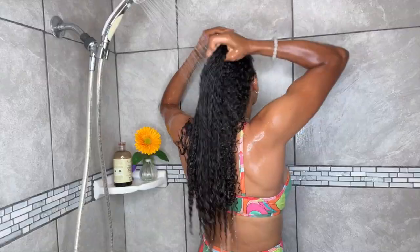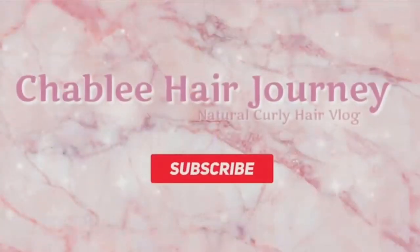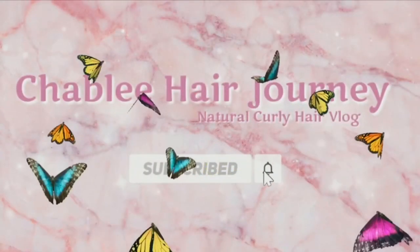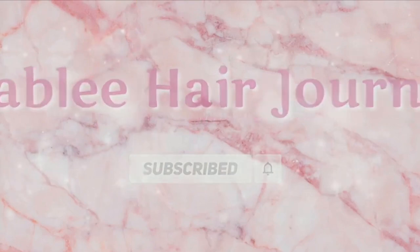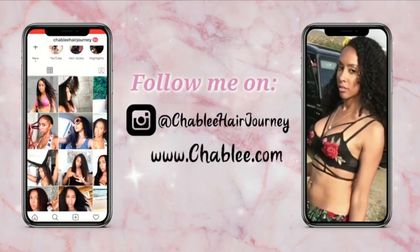Hey you guys, I'm back! As you see from the title, I haven't done my hair in like three weeks. Subscribe to my channel and hit that bell so you can be notified for more videos. Follow me on my Instagram at Chablis Hair Journey.